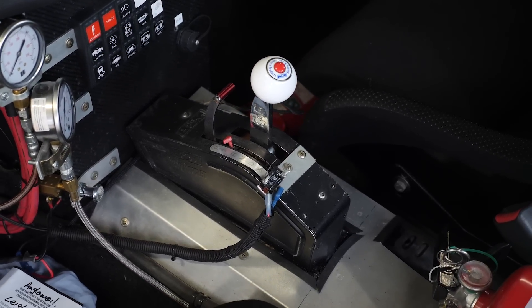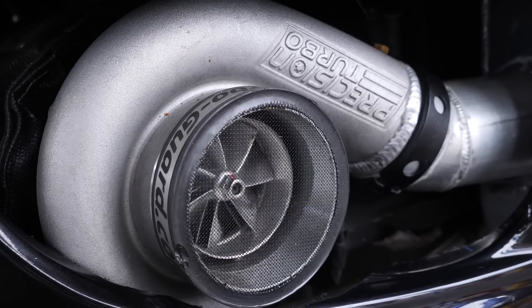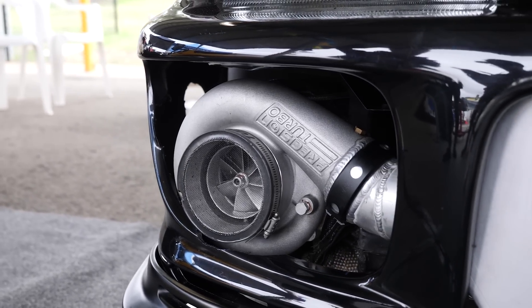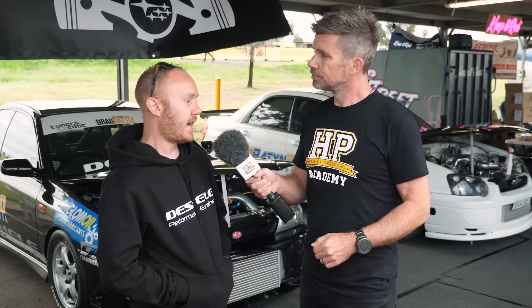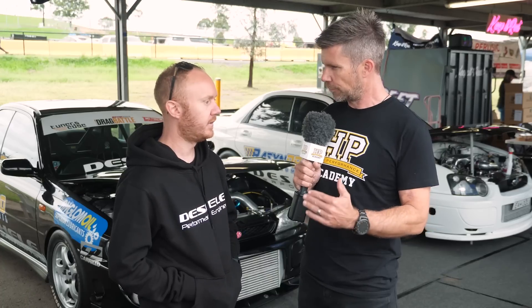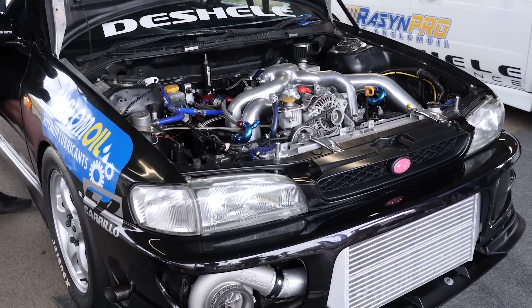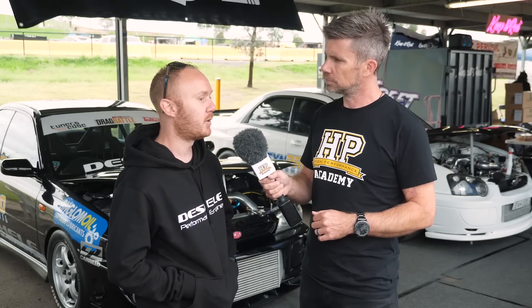The turbo is a Precision 7675 with a single-entry 0.94 housing, currently on about 45 pounds of boost. The turbo is positioned in a unique location to shorten the intercooler piping — addressing the spool lag issue discussed earlier — and to be a little bit different from other builds.